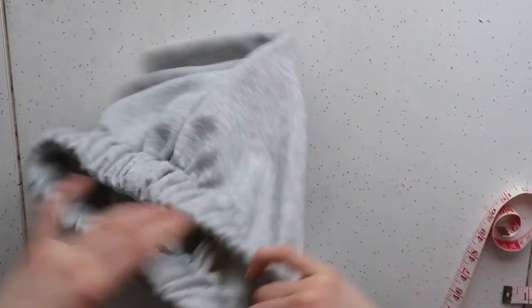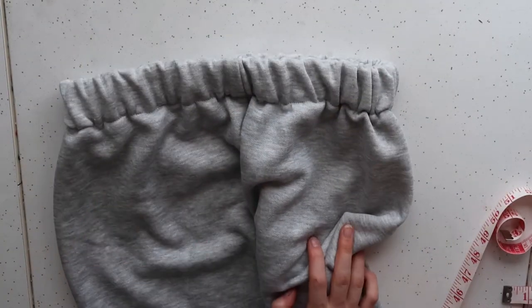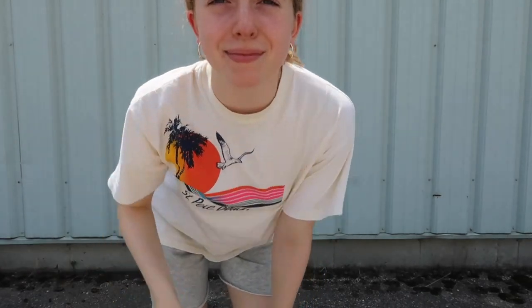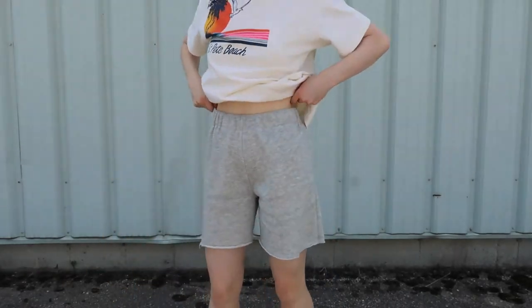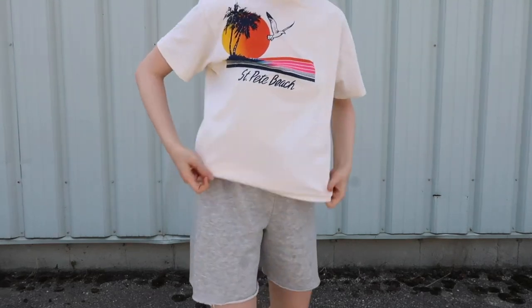I'm choosing not to hem these as I really don't need to with the fabric and I like the raw look, but this really depends on the material you choose to use. These are what the finished shorts look like!